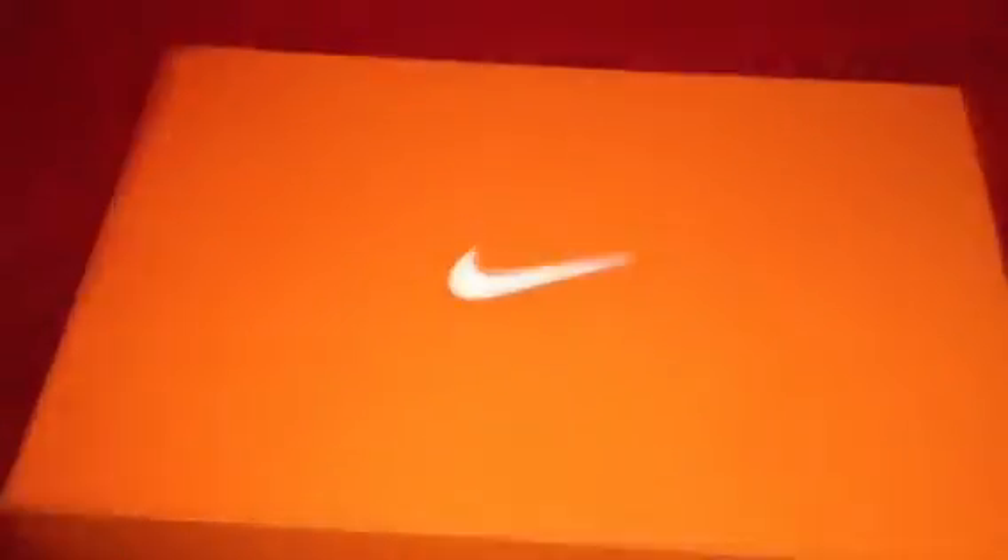It's a KD, so it's just got a regular orange box with white Nike swoosh. So let's get into it. Receipt from Foot Locker right there — $120.75 with tax.